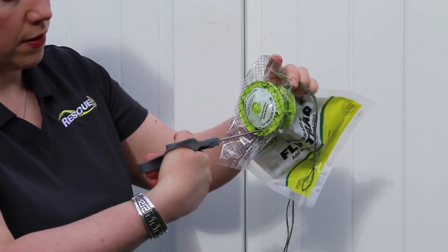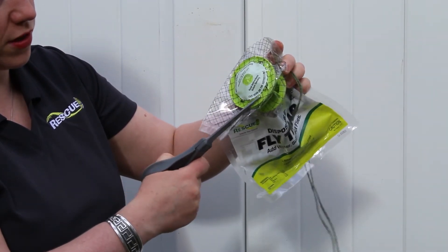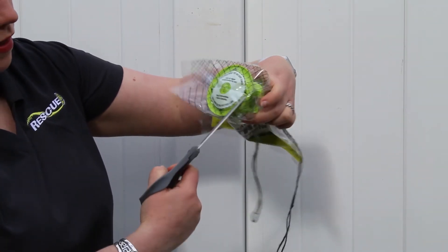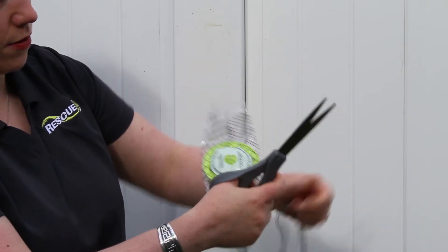Now, you just take a pair of scissors and start kind of at one of those trap wrinkles, and you just cut right along this little circle right here. Just cut along there, like that. Look at the other side.